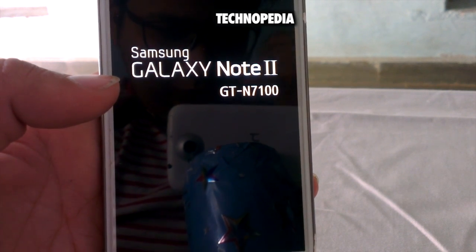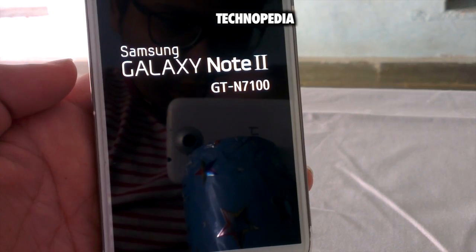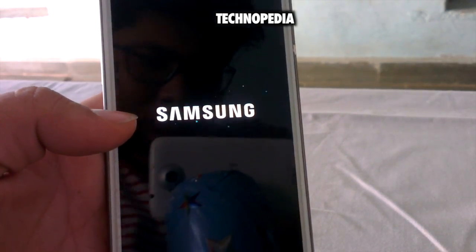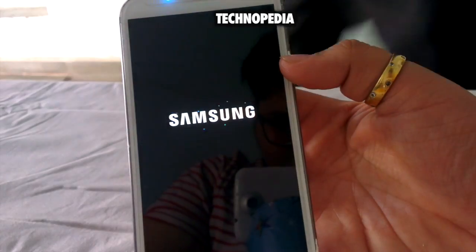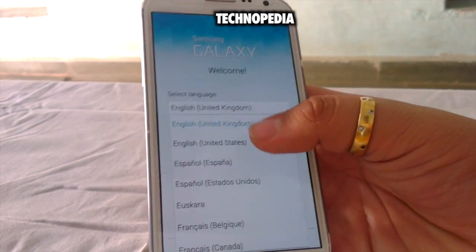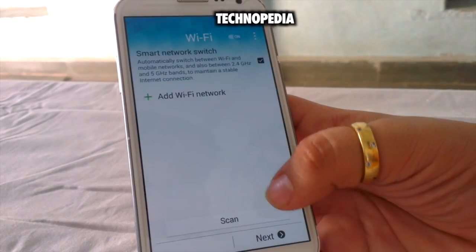The first boot will take a while, so I will fast forward this. Here is the boot animation. Yes, we have successfully installed the V7 ROM.